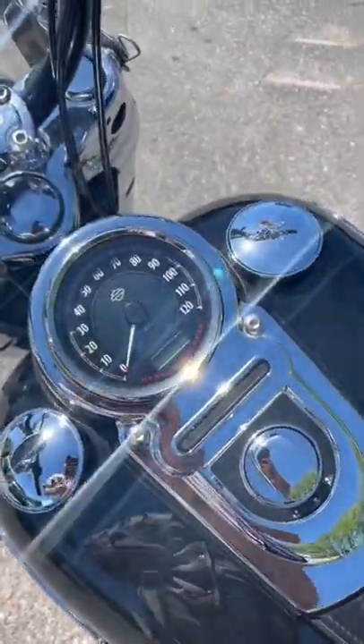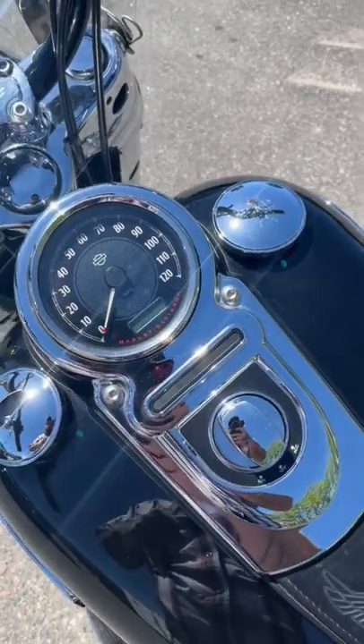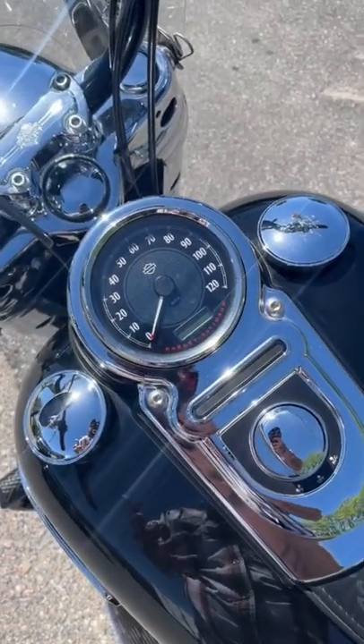Now this is a Dyna — it's built on the Dyna frame. It's got the 103 twin cam, so a lot of the same features you would expect from a Dyna.